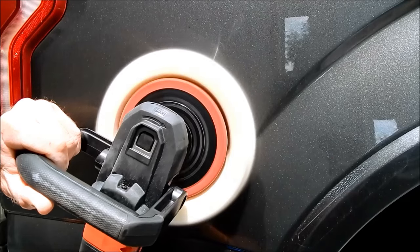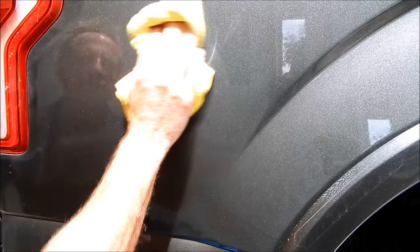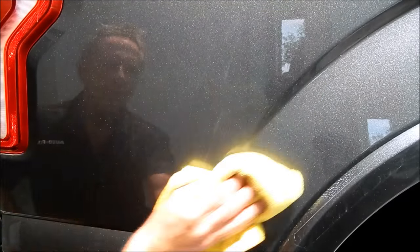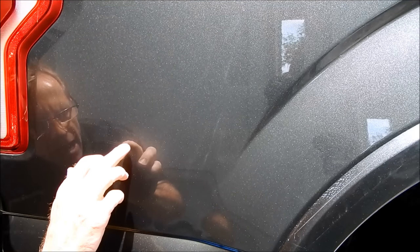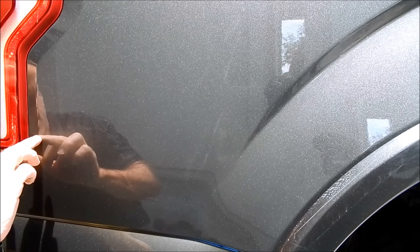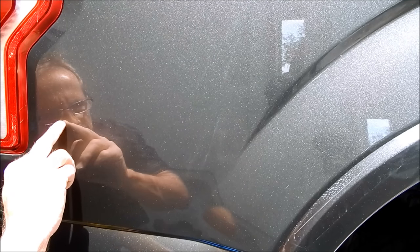I can assume all the sanding marks have been polished out, but I don't want to put everything away and then look at it in different lighting and have a rude awakening. So I'm checking the area that was more vulnerable — where I know the scratch went through — and we have 100% removal as far as I can tell.